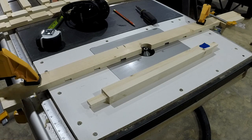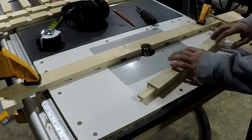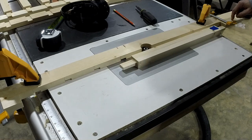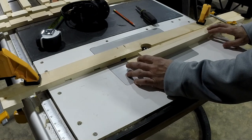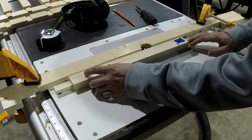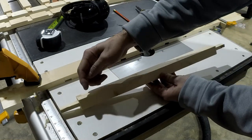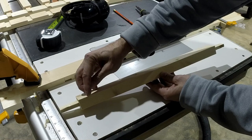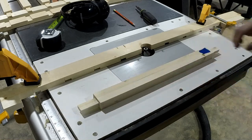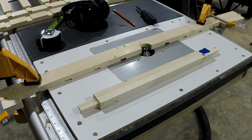For the next step I have a chamfer bit in my router with stop blocks on each end. I'm going to start with a stop block, touch the wood up against it, then feed the board into the chamfer, carry it down to the other stop block, and pull it out of the chamfer. So I'll have a start and a stop - it'll kind of round into a chamfer and then come back out round. I don't really know the height I need yet, so I'll do a couple of test cuts and adjust as needed.